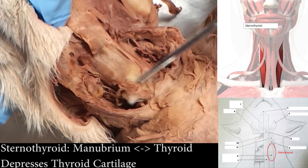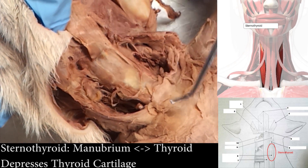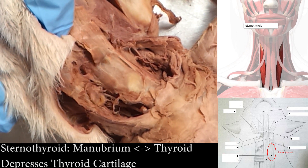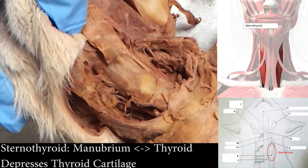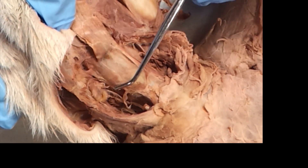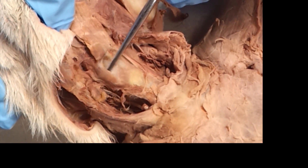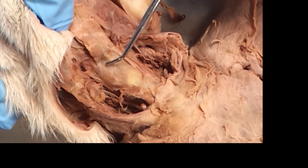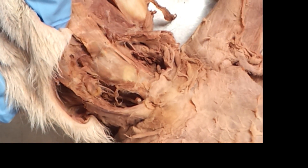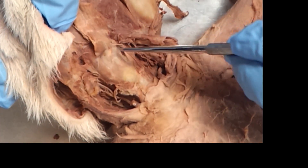And this guy — sternothyroid — same story. It comes from the sternum and ends at the thyroid. So it's called sternothyroid, thyrohyoid. It's like you're doing a lily pad and you're a frog — cricothyroid, you're a frog. If you hop from the bank, which is the sternum, and go to the pad, you're going from the sternum to the thyroid: sternothyroid. Then I jump from the thyroid to the hyoid bone: thyrohyoid in a row. And there's two sets — this one over here and this one up here.